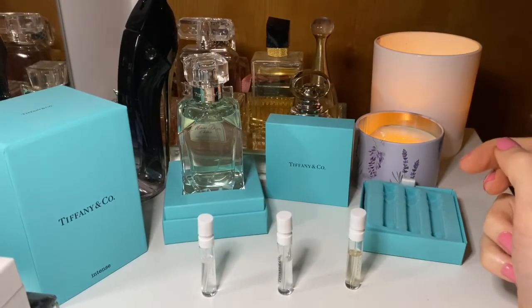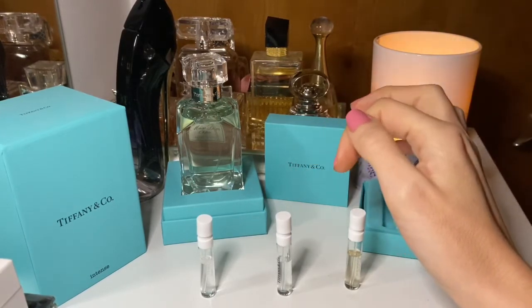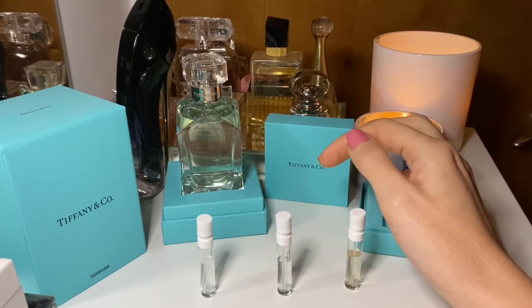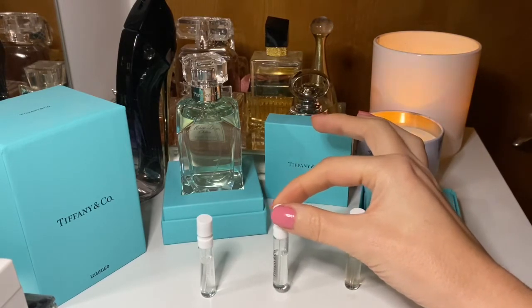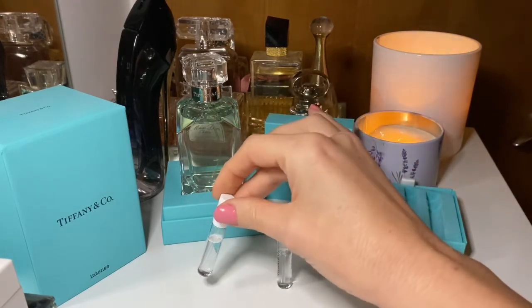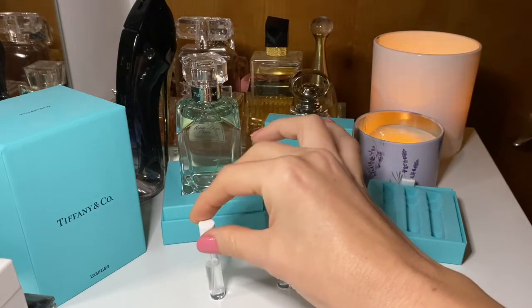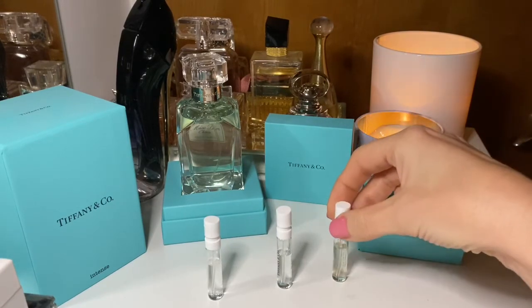I'm back with the fragrances and I have to say I've changed my mind about the original Tiffany's — it's actually very nice now. It turns very musky and kind of woody, so it really does become beautiful. It just needed more time to develop because it was bursting with freshness at first and then turned a bit odd. But yes, it is nice and woody. The Sheer, meanwhile, becomes a little bit less fresh and starts to become more rosy and iris-like.